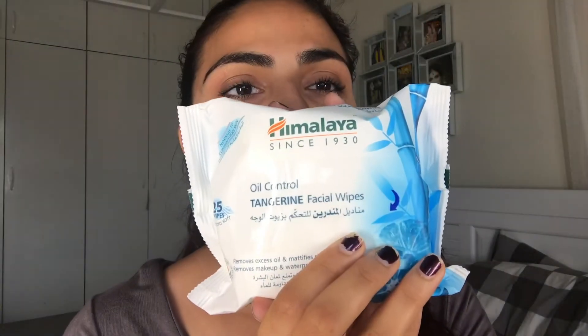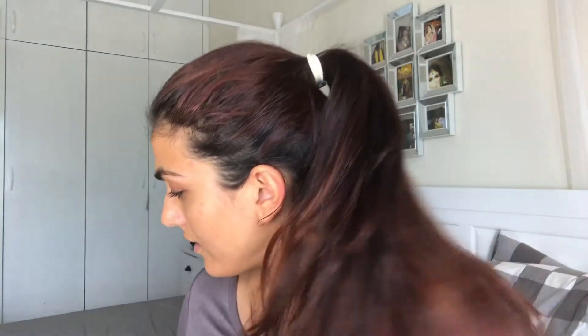The first product I have is moisturizing aloe vera facial wipes — it gently cleanses and hydrates, removes makeup and waterproof mascara. Next I have oil control tangerine facial wipes, which removes excess oils, cleanses and hydrates, and mattifies the skin.